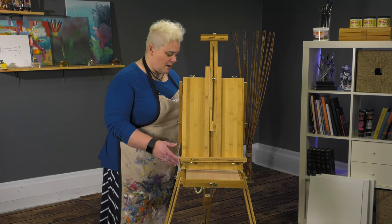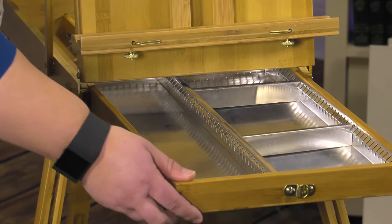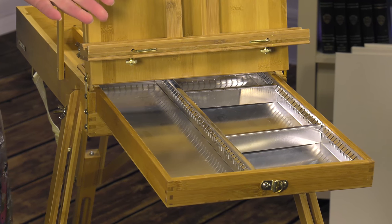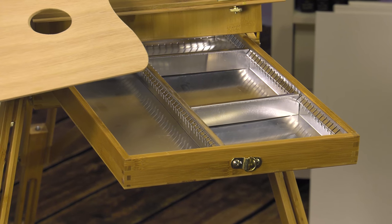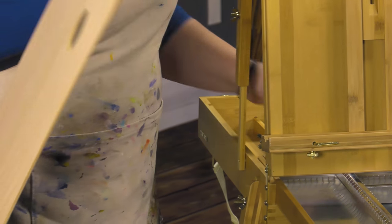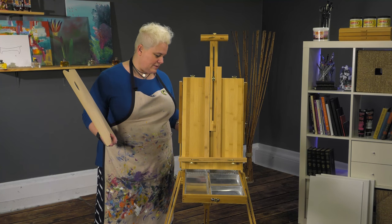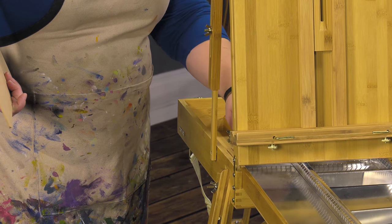The sketch box drawer is nicely lined in tin, so if you've got any oil paints or anything that are going to be oozing, you've got your drawer protected. It comes with a full-size wood palette, and it's even got the storage areas that the average French easel has for brushes, little bottles of solvent, and things like that.